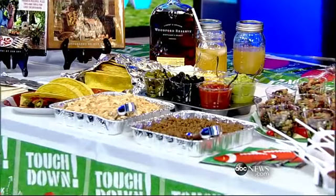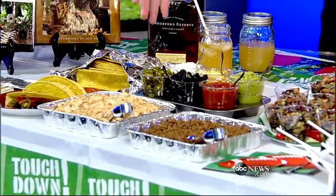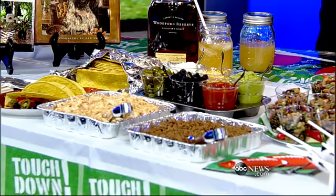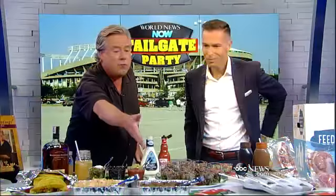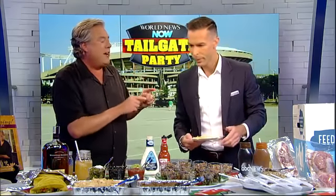Hot dogs and brats are great at any tailgate party, but here's a little twist — what I call my Touchdown Tacos. Real easy to make: I bring tins of chicken breast with a little taco spice, and ground sirloin with a little taco seasoning. I set up both flour and corn tortillas so your fans can build their own. I put a little muffin tray with all the toppings in there to keep everything from blowing away.